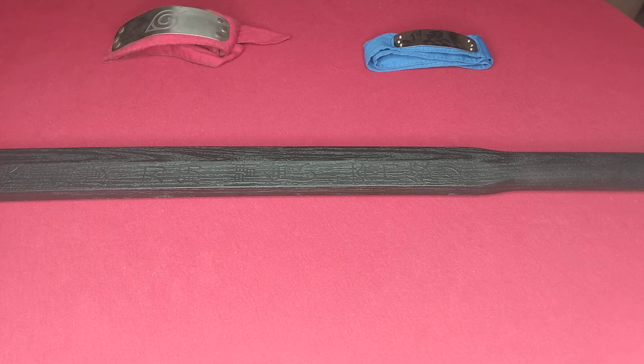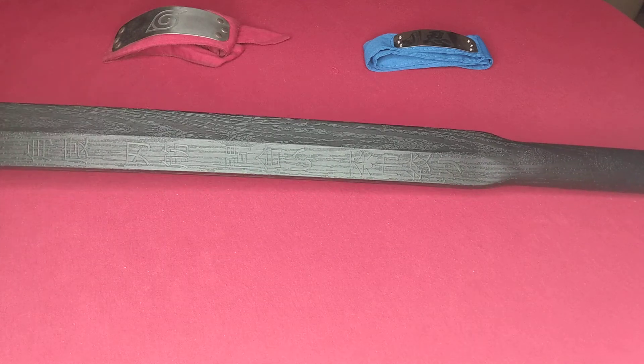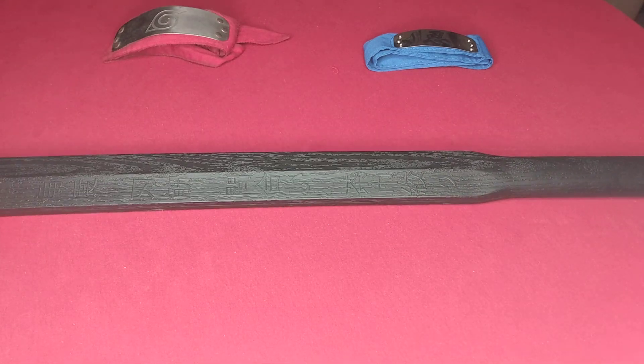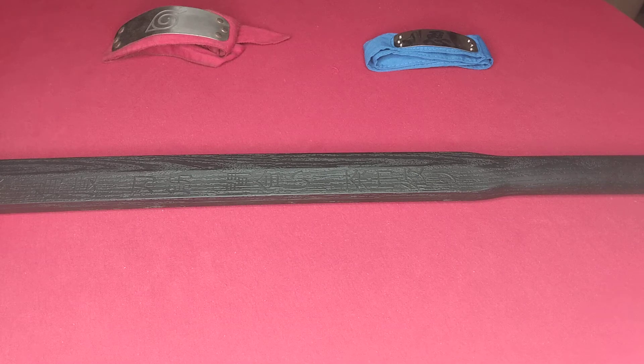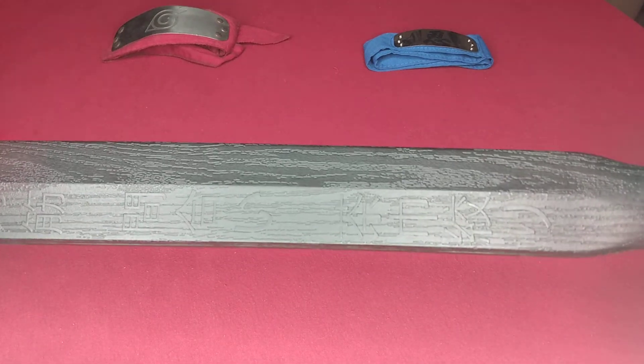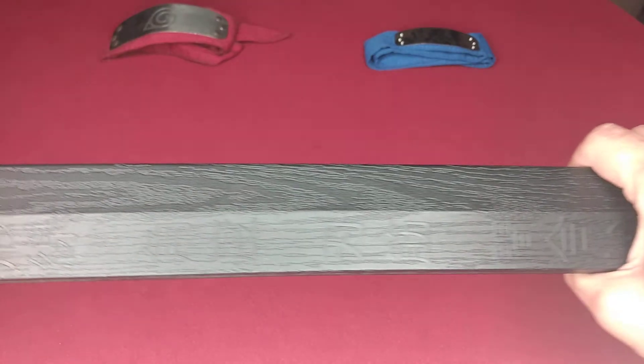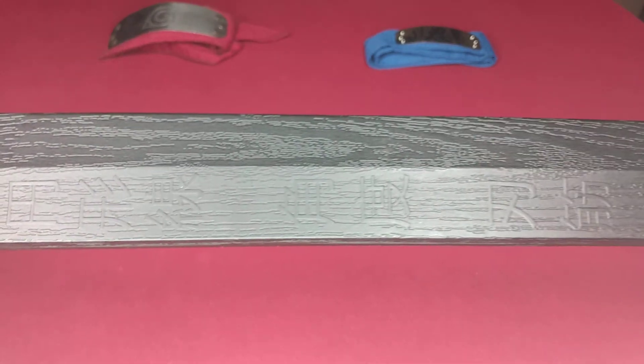I just thought it would be epic to give this a try. I'm glad I got to do a good video on it before I scuff it up and rough it up too much, because honestly, taking this out, this thing just looks absolutely beautiful. I love these engravings, this lettering — I'm not really sure what it means, I need to look that up. If anyone knows, please let me know.